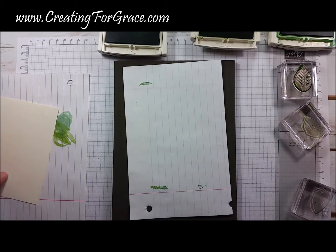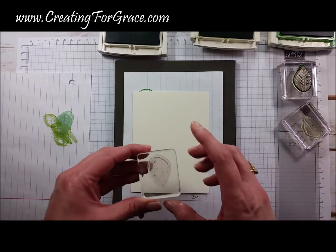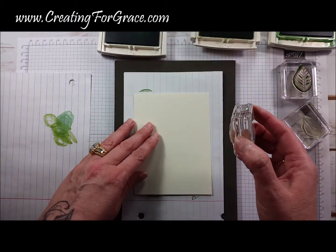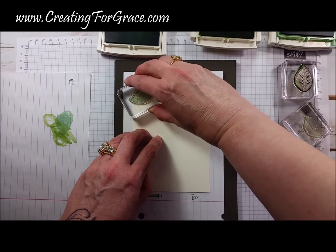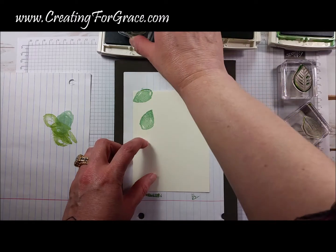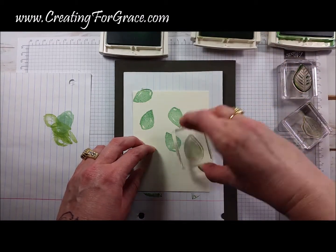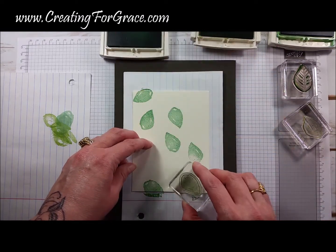We're going to stamp it on Very Vanilla paper. This is three-step stamping, so you've got the same shape for each leaf and you can do it in a variety of colors. The base I'm actually going to do in the lightest color, which is Mint Macaron, and I want to go off the page to really give the illusion that the leaves are falling. I'm turning some around so they're not all facing the same direction.